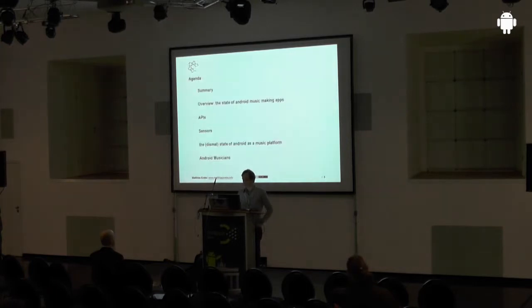Today I want to give you a short summary from my point of view, then a short overview of the apps. For Android there are about 500 in the music category in the Play Store. Then I want to show you things around app hardware, RPEs, and sensors — and then I come to the real state of Android, which is about the latency issue.